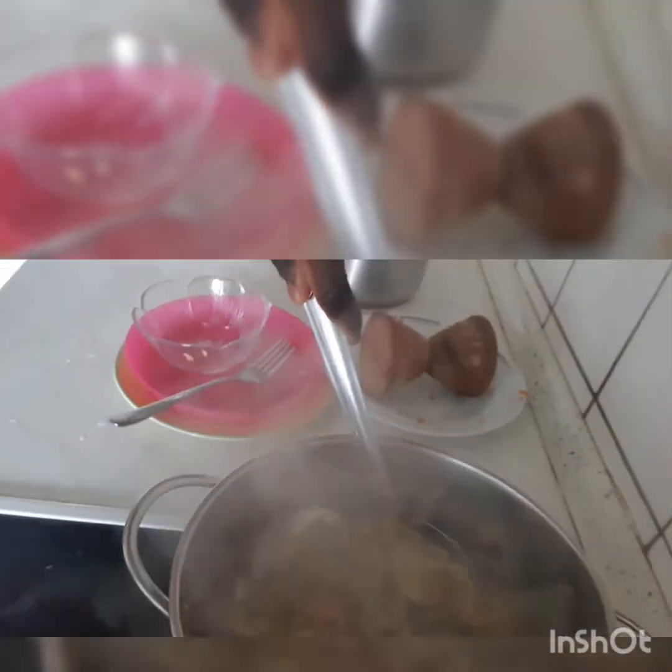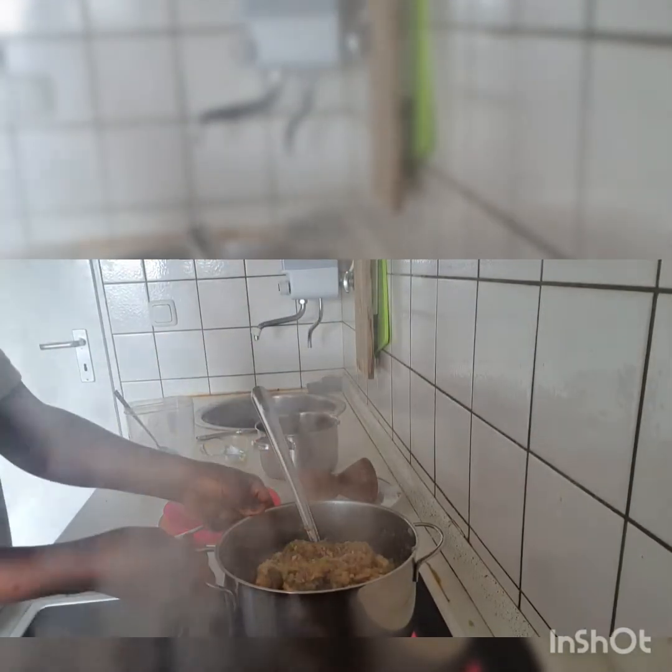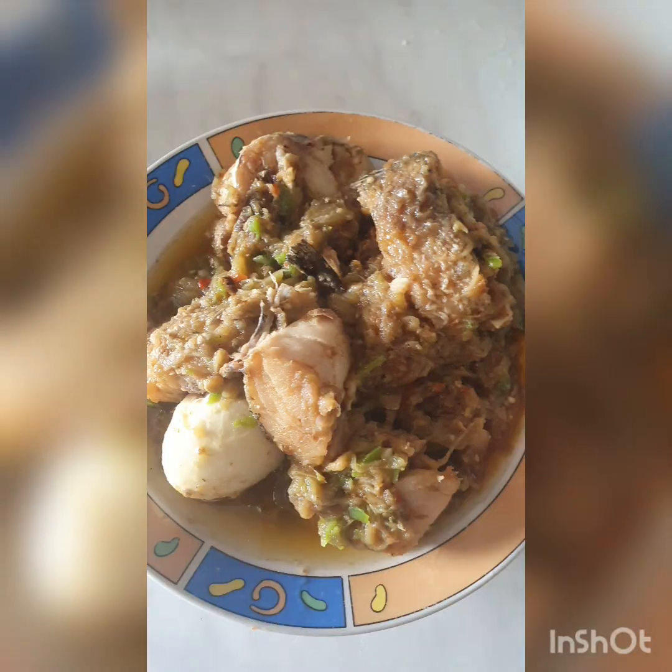I'm done with the gaji egg. See the way it's delicious, so yummy. So guys, I love you all, thank you for staying with me, I love you guys. Bye bye, thank you everybody, goodbye.